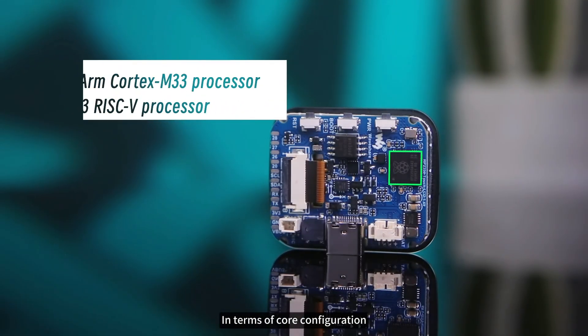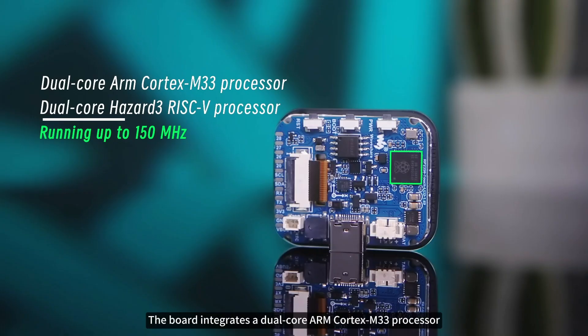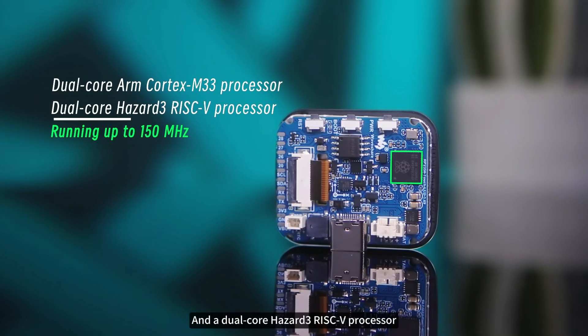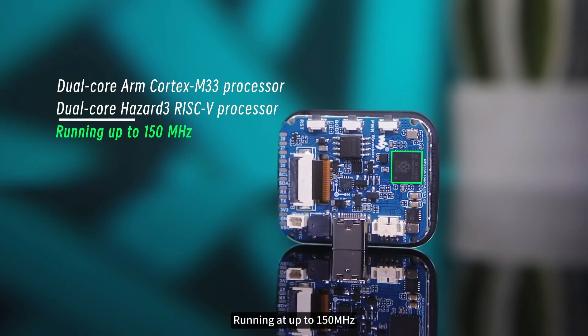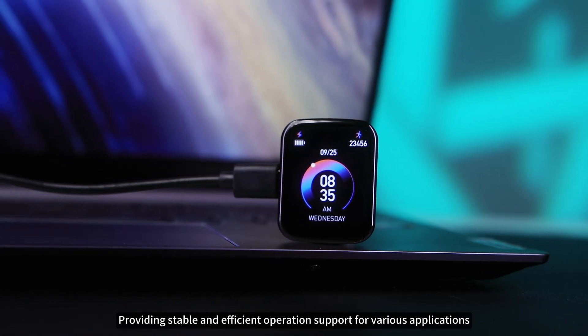In terms of core configuration, the board integrates a dual-core ARM Cortex-M33 processor and a dual-core Hazard 3 RISC-V processor, running at up to 150 MHz, providing stable and efficient operation support for various applications.